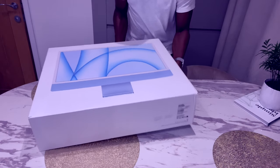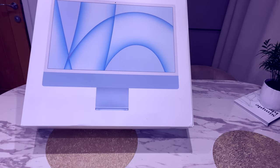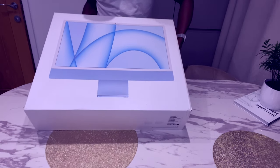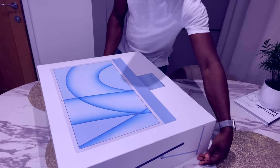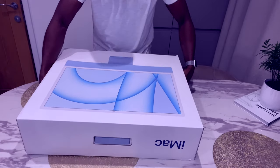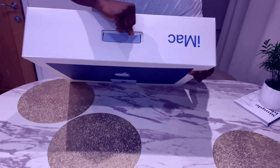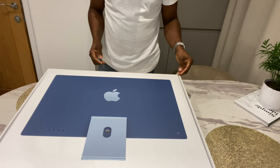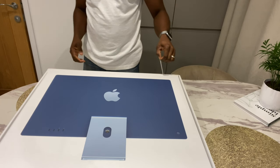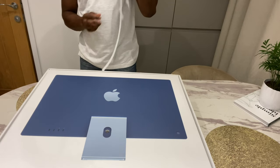This is the iMac all-in-one 2021. The box is designed in a way that you just love it — the strap is color-coded with the color of the Mac. I've gone for a light blue one. There's also a tab here where you just pull it up as well. This is attention to detail.